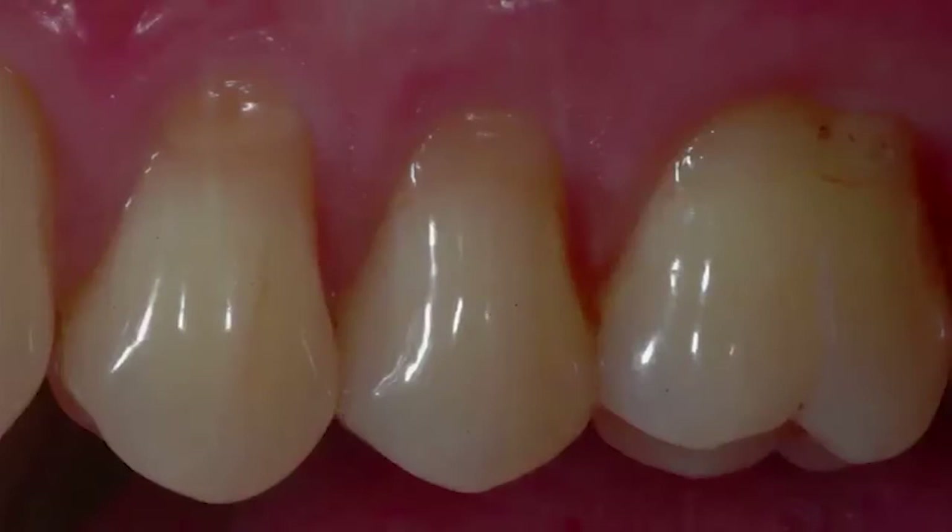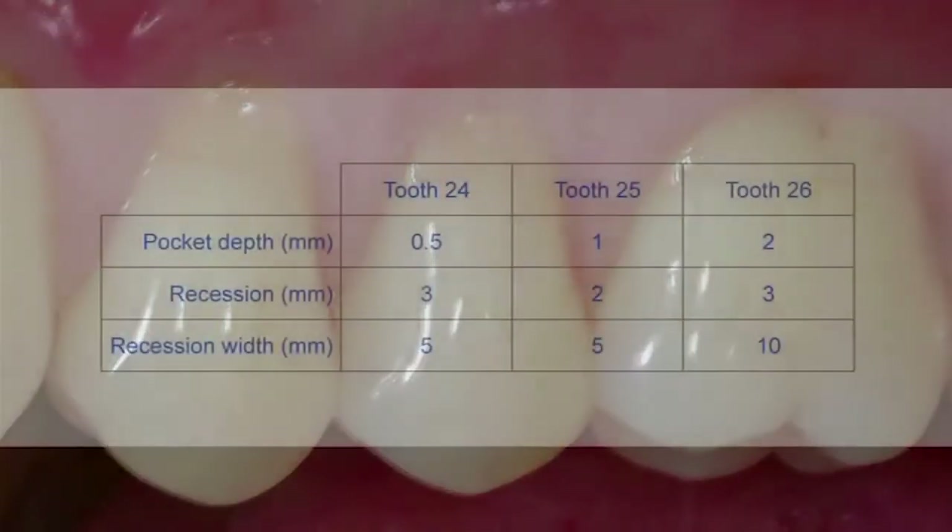This 50-year-old male patient presented with multiple Miller class 2 gingival recessions of the right maxilla. Prior to surgery, root sensitivity without periodontal disease was the main problem. The preoperative pocket depth, recession, and recession width of the affected teeth are seen here.